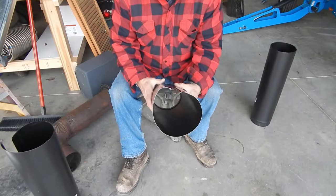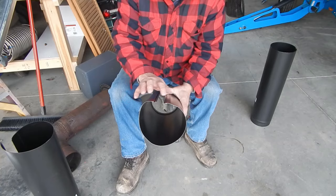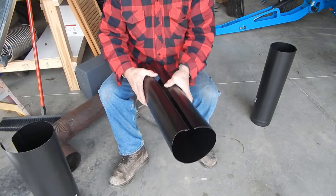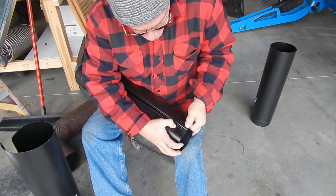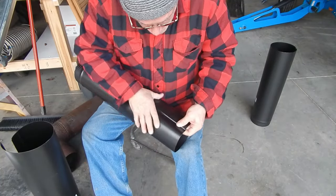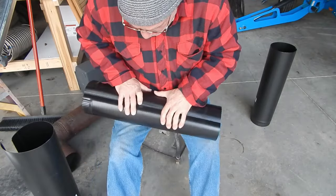What you need to do — you've got to bend both of these edges in. When you do that, you're able to come over here and start one side, slowly clamp it together, slowly push it together like this.